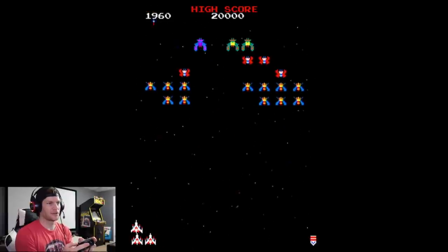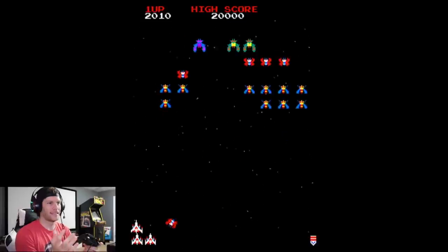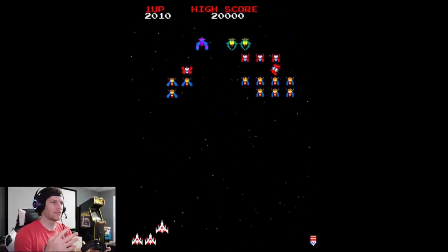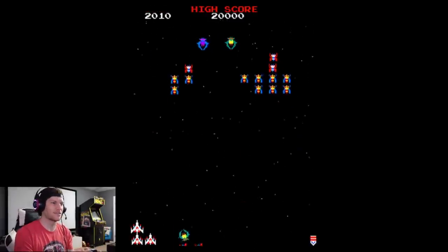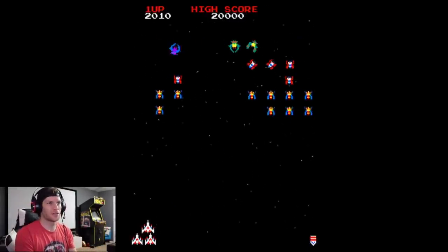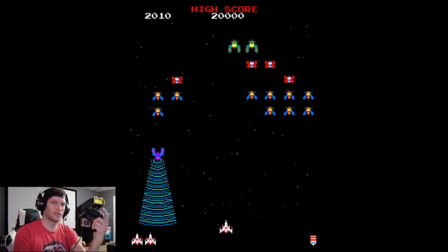Using the Xbox One controller is much more ergonomically friendly and I like the buttons and the feel. It doesn't give any advantages like rapid fire or anything. In these 10 built-in games there are no settings or configurations — you can't change scan lines or aspect ratio. You're just getting the arcade ROMs.